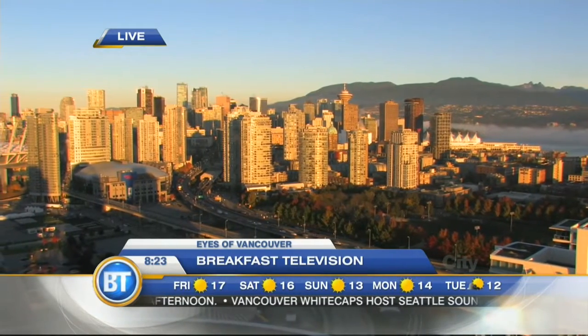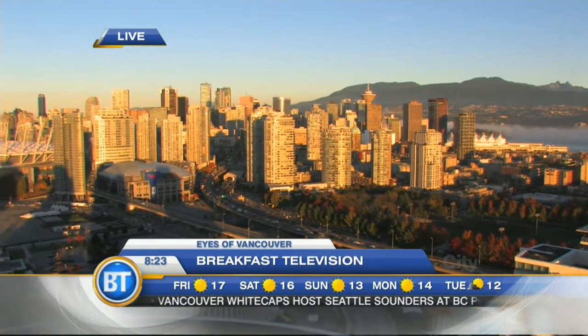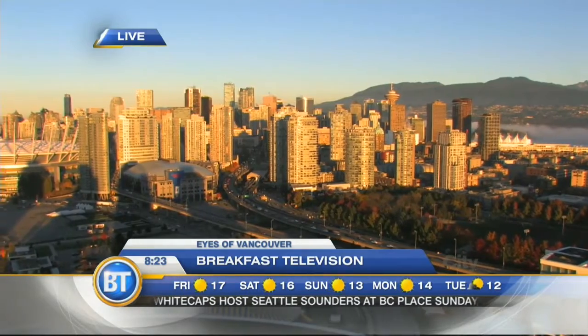It's 8:23. Welcome back to Breakfast Television. Oh my gosh, I didn't even know that voice would come out of me — it kind of scared me. Dave and Jeff are here. We're going to learn how to make some Halloween cocktails. Welcome back, gentlemen.